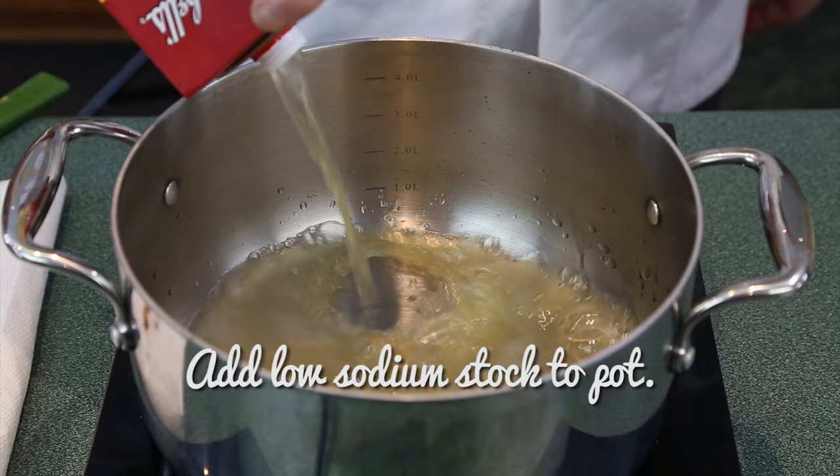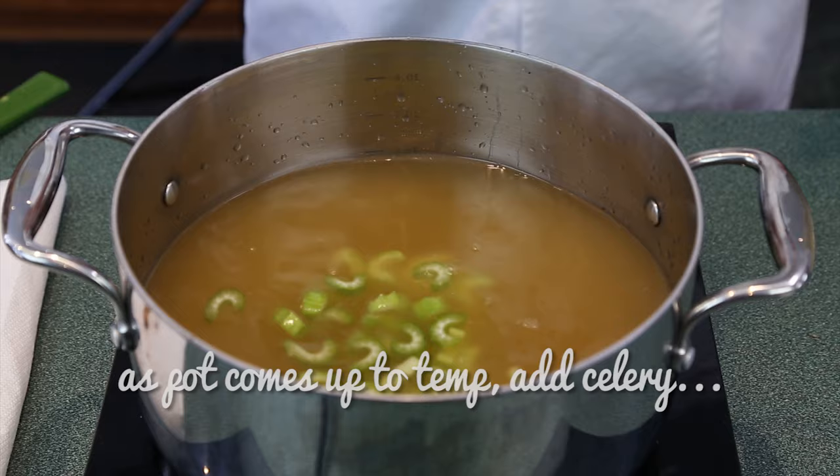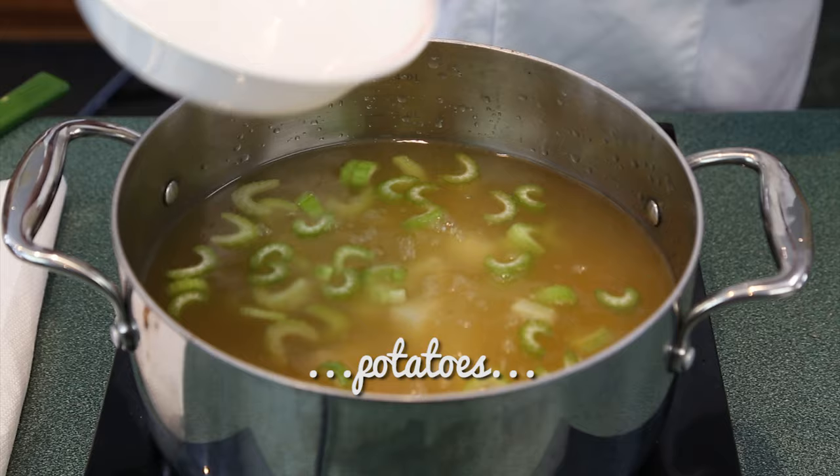Put your pot on medium high heat and add the low sodium chicken stock. Bring this up to a boil and then reduce heat to medium or medium low depending on your stove — we just want a low boil. Add your celery, potatoes, creamed corn, and sautéed corn and shallots. Let this slow boil on the stove for about 30 minutes.